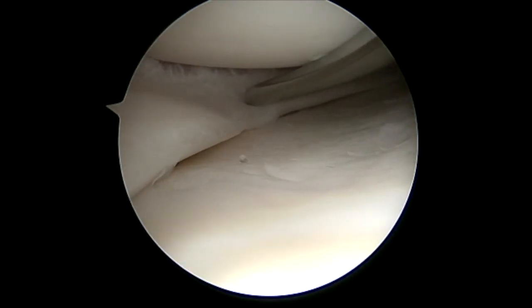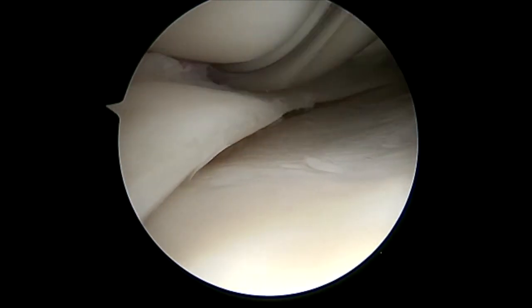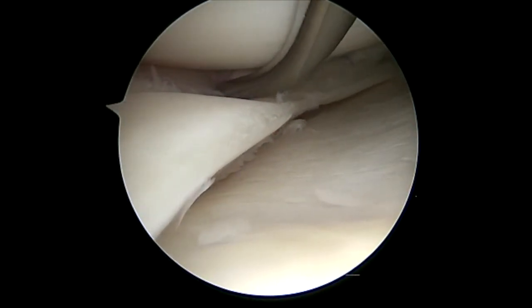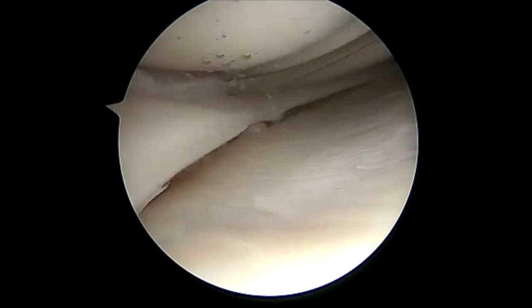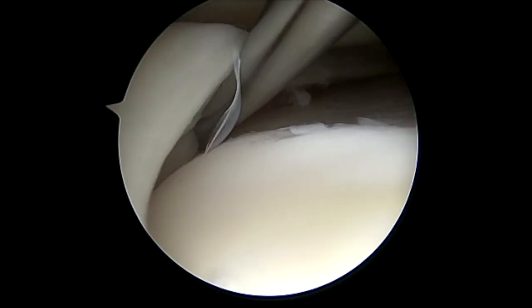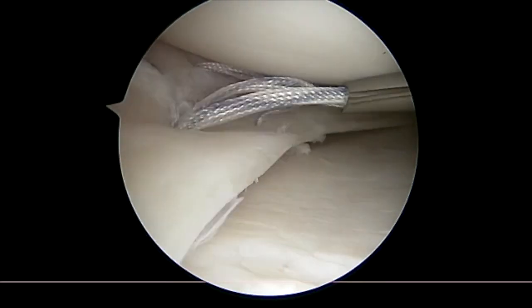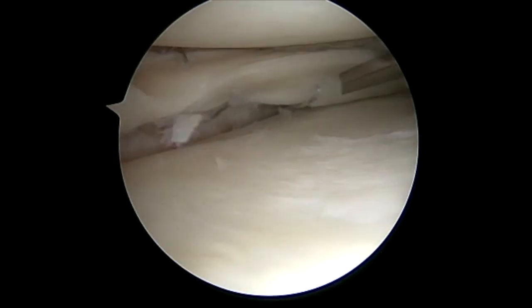Once the posterior portion is performed, we focus attention on the mid-body, making sure we have a good bite of the meniscus below, then enter into the capsule. Another trick is that whoever is retrieving can snap the ends together in order — this makes tying at the end much less difficult and avoids any tangles. All of this is used through the same guided system with no need to switch cannula types, and we're able to get all the way up to the anterior horn.